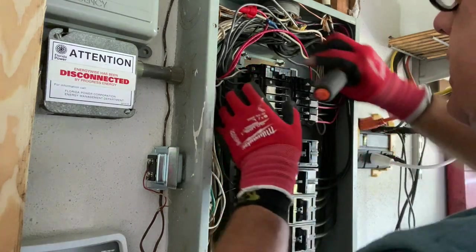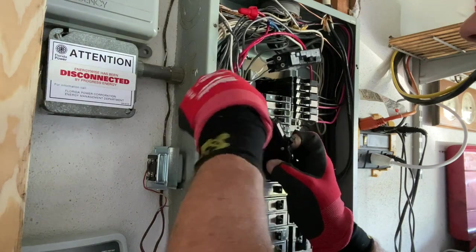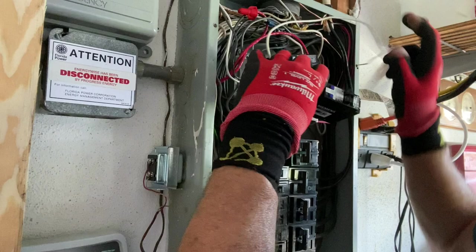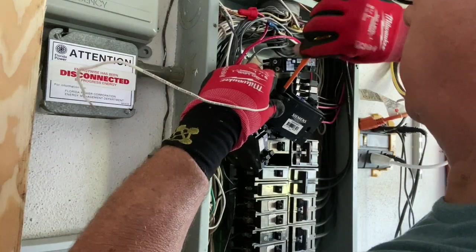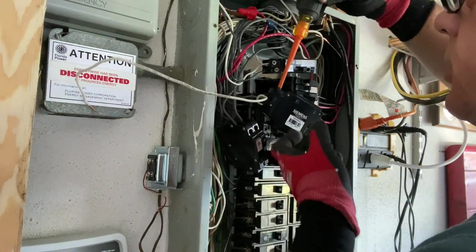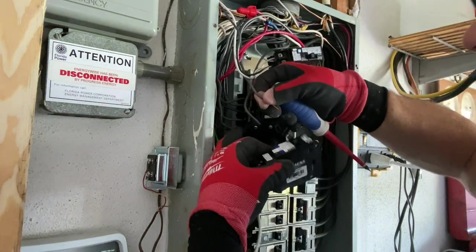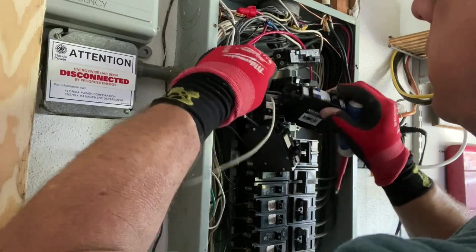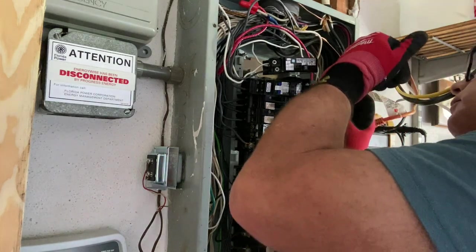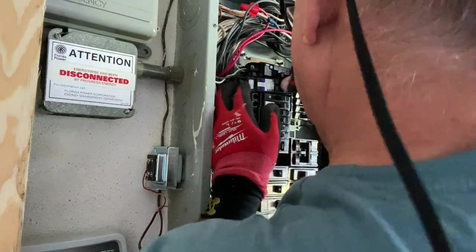Now this one here I've got to change because it's part of the kitchen. This one should be easy — all I have to do is take these two wires off here and run this back over to the neutral bus bar. We're changing all these out so we're code compliant. We're going to do these one at a time so we don't mix them up.